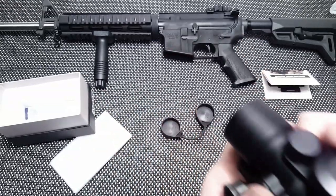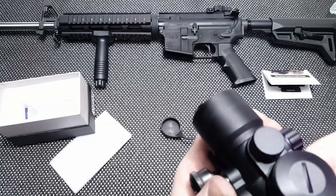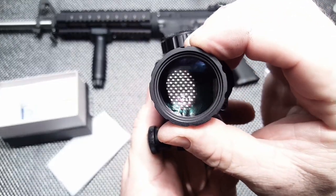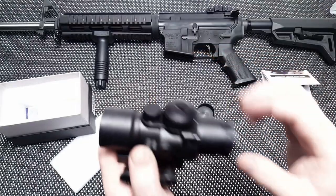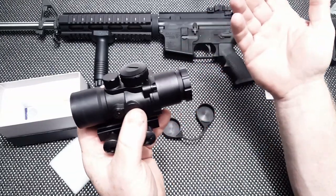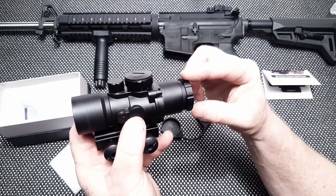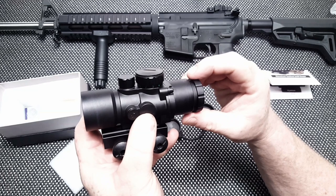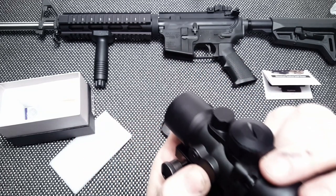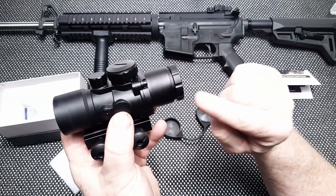I'm just kind of looking through it to check the eye relief. One of the things I always look at is the rear focus ring — when you bring it out, there is some movement in this ring right here. So that's one of the tells, and I've got a little washer on there like I always do on my videos.